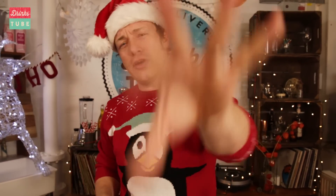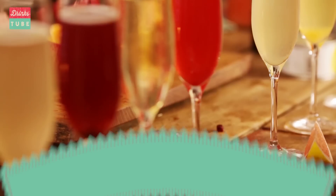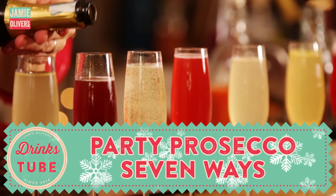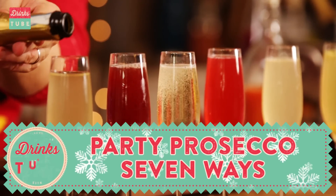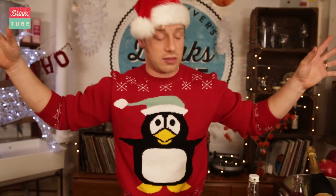Hello lovely people. This is going to be fast and furious — it's very exciting. It's nearly Christmas: friends, family, stress, cooking. But we want the wonderful world of cocktails and DrinksTube to give a little love. So we are going to do cocktails based on Prosecco and festive flavours, and hardly any of it involves any physical work from me, which I like at this time of year because it's so chaotic and busy.